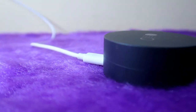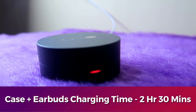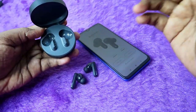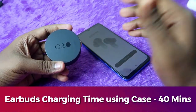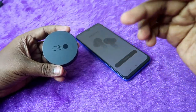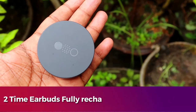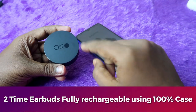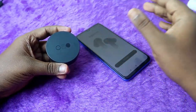To charge both the charging case and earbuds fully, it takes 2 hours 30 minutes using a normal 33W adapter. To charge the earbuds from 0% to 100% using the case battery, it takes a maximum of 40 minutes. Using the case battery, you can fully refill the earbuds twice — on the third time, the earbuds will only charge up to 40% before the case battery runs out.